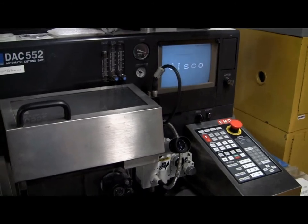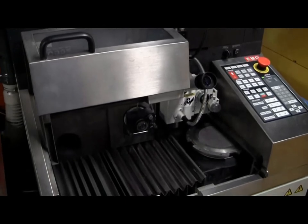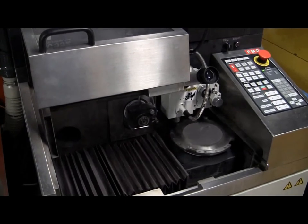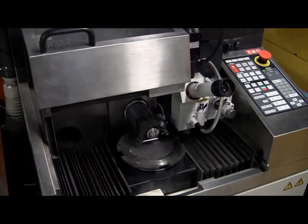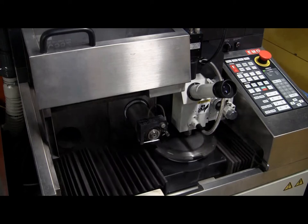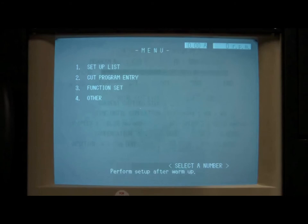The system should start up and then initialize. During initialization, the chuck, spindle, and microscope will move. Be careful and make sure that nothing enters the cutting area during this time as this could result in serious injury and may also damage the equipment. During initialization, you may notice the monitor displaying a message that says Working. If the initialization completes successfully, the main menu should appear with no visible warnings or alarms present.